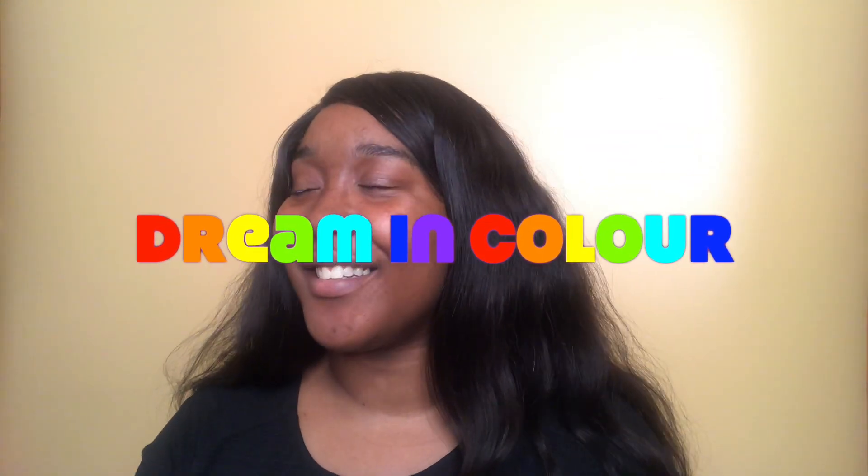Hi guys, welcome or welcome back to my channel. If it's your first time here, my name is Toni-Anne and this is the second episode of Dreaming Colour. With everything going on I thought let me just have some fun and some colourful looks. So if you want to see what I come up with today then just continue watching.